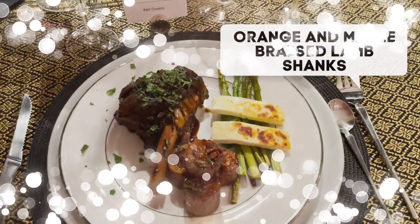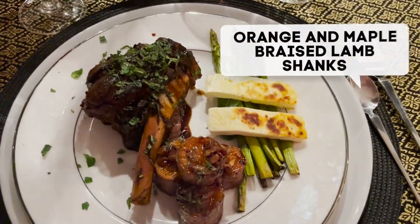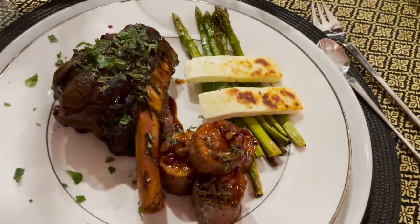Hello and welcome, or welcome back. I'm the Tilted Crown Gourmet. Today we're going to be doing an orange and maple braised lamb shank with mint sauce, as well as an orange roasted asparagus with halloumi and mint, and last but not least we're going to be doing fondant sweet potatoes. This is part of a much larger meal and all the links for the entire meal will be down in the description.